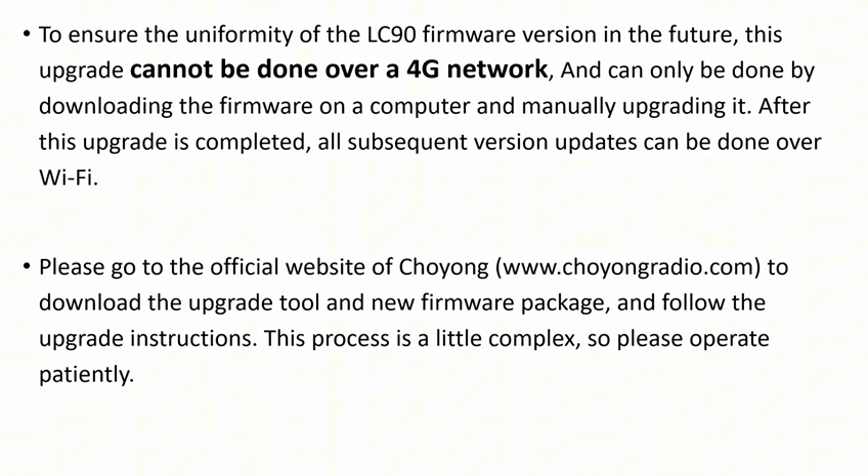Please go to the official website of Choyong to download the upgrade tool and new firmware package, and follow the upgrade instructions. This process is a little complex, so please operate patiently.